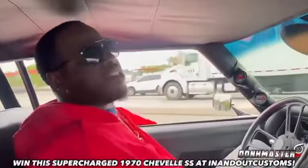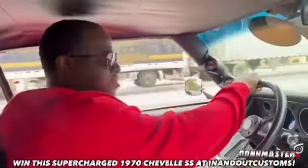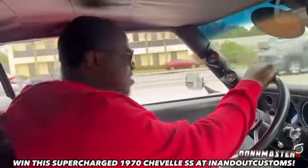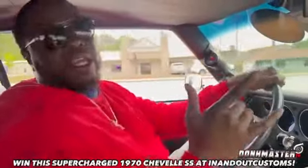This is a 1970 Chevelle LT1 Corvette motor with a supercharger on it. This is one right here — this is real good. Click the link and get your TVs out.